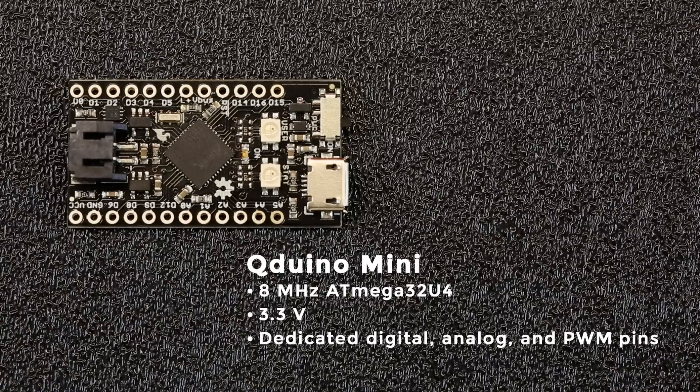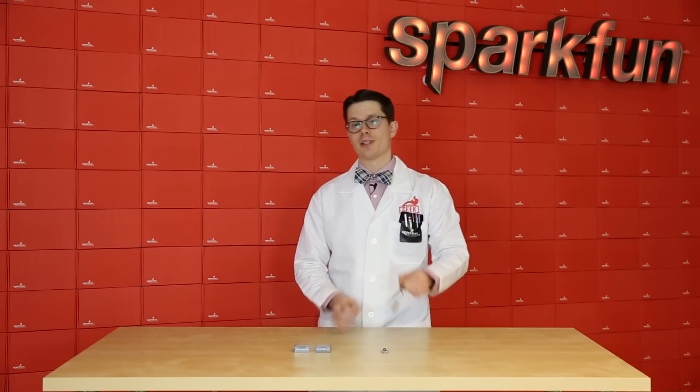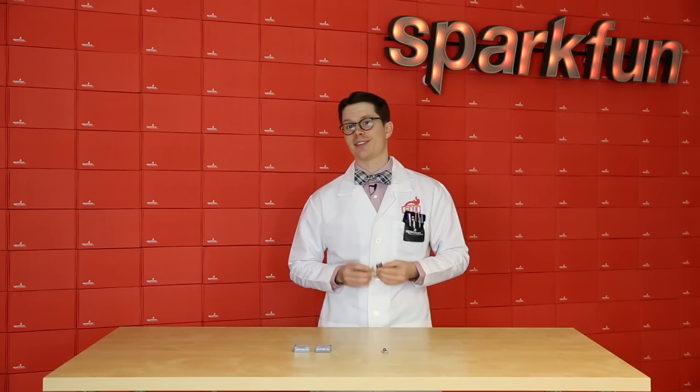The cool thing about the 32U4 is that you can use it as a full-speed USB device. The board also comes with a user-controlled RGB LED. But the best part is that it has a built-in LiPo charger, meaning you can program the board and charge your LiPo battery at the same time. And that's everything — thanks for watching.